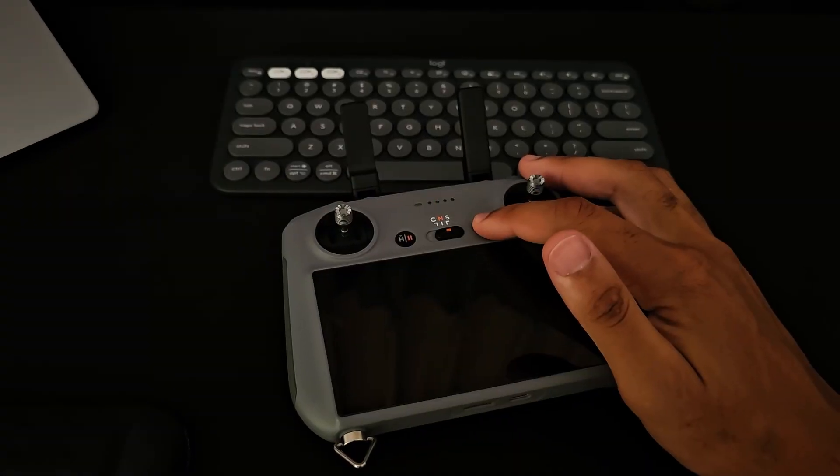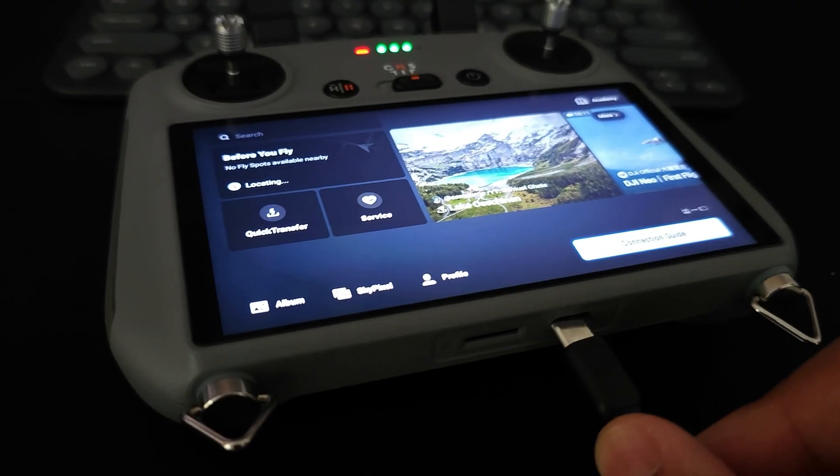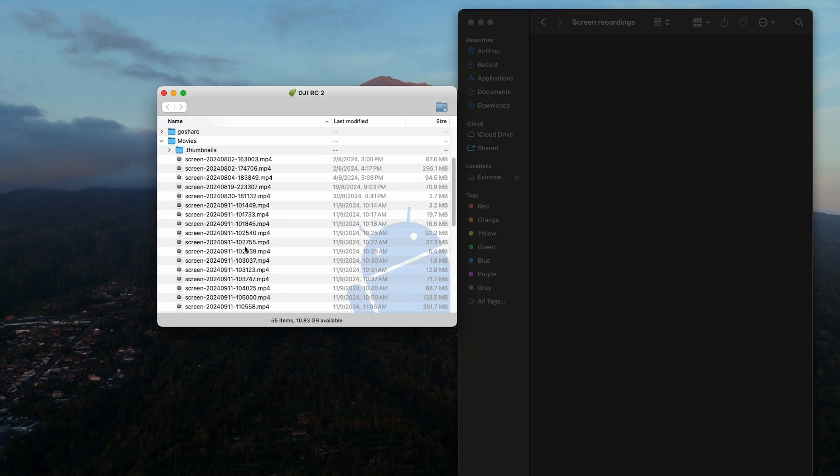Once we've pressed stop and finished the screen recording, it's going to be saved to our RC2 and then we can get it onto our computer. To do that, go back home, power on the radio, let it turn on and boot up, then connect it to the computer via a USB-C cable. Look into the file directory, click 'Movies', and that's where you're going to find all of your screen recordings.